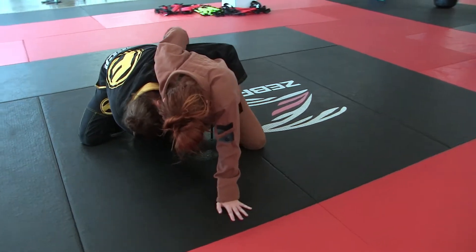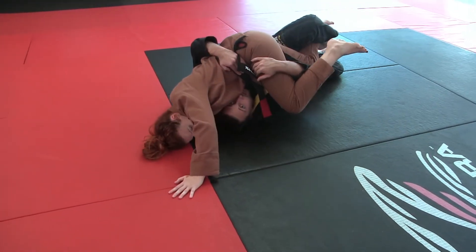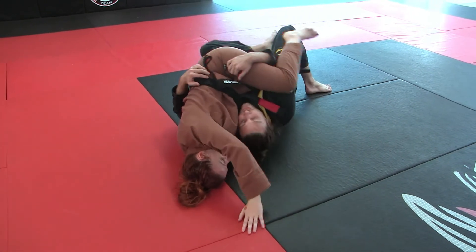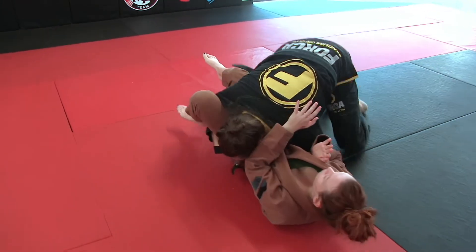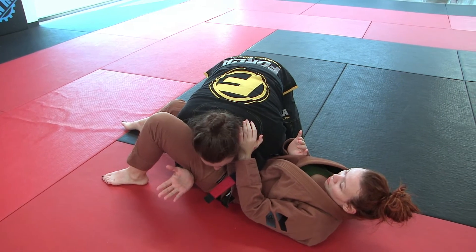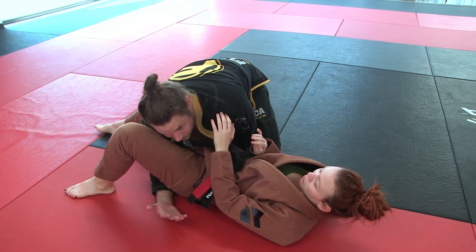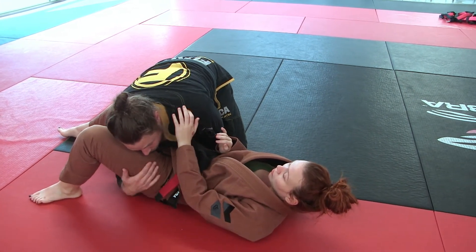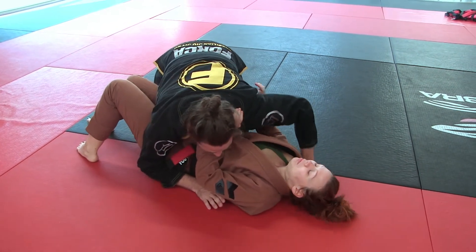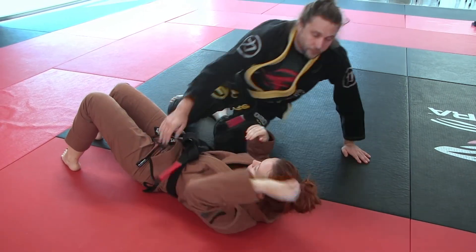I put my arm underneath her leg and get myself underneath her as well. She's on top of me but not smashing me, and I roll over. It's very important that I don't leave my hand in there — she might go for a triangle or wrist lock. I need to pull my arm out and start establishing my side mount.